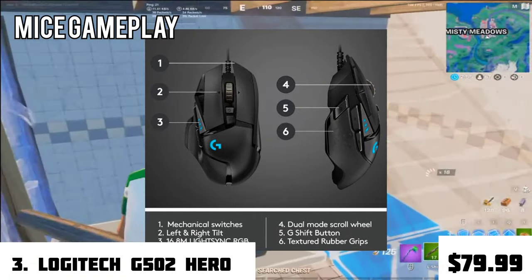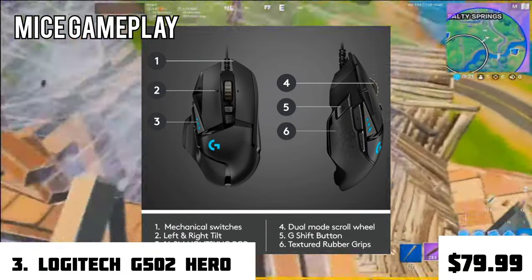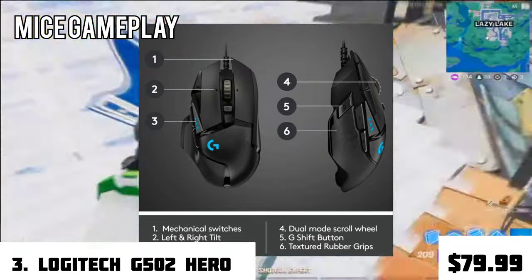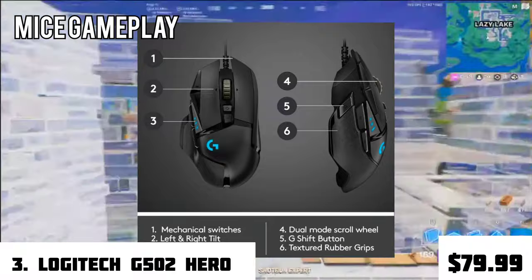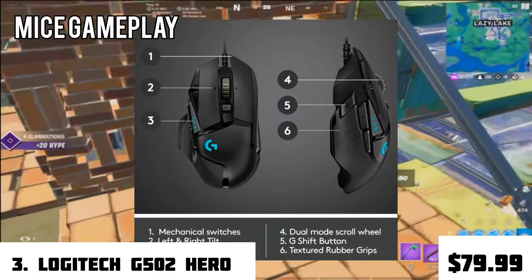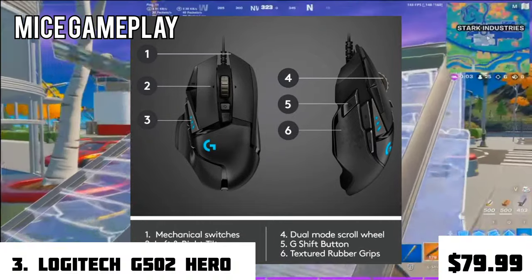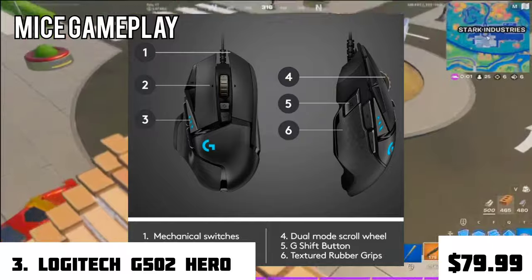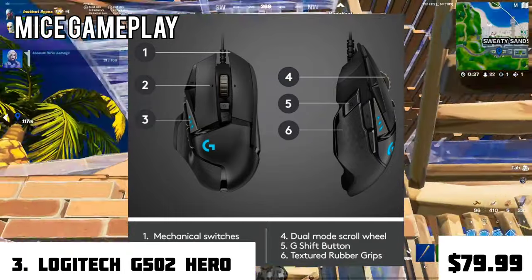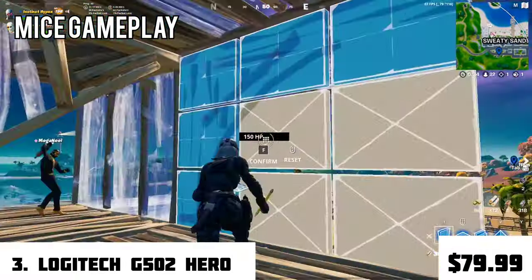One of the buttons on the left has a special feature called the G-Shift button — it reduces your mouse DPI to the lowest and can be switched back, which is great when using a sniper for precise accuracy. The mouse also has textured rubber grips on the sides, giving great grip support especially during intense moments. For RGB, it features 16.8 million color LightSync RGB, just like the Logitech G203.